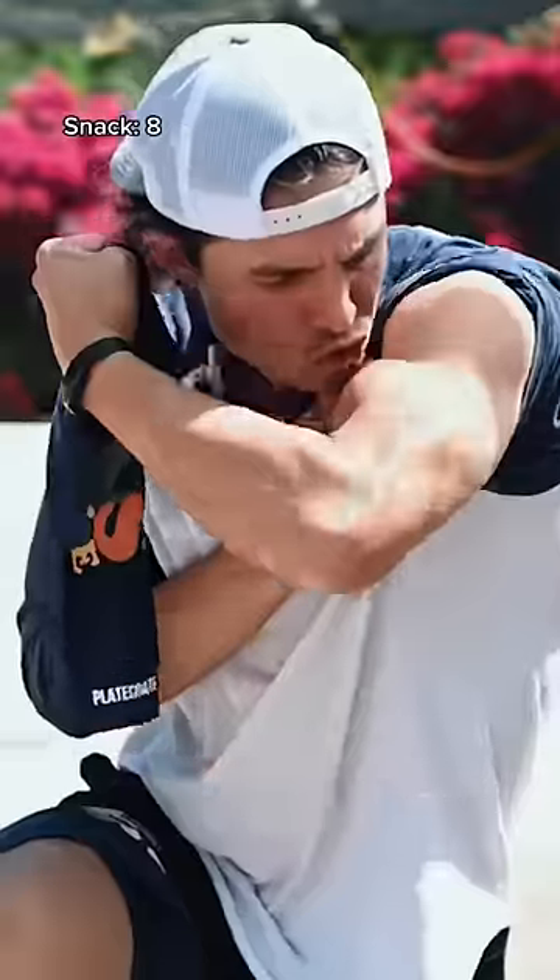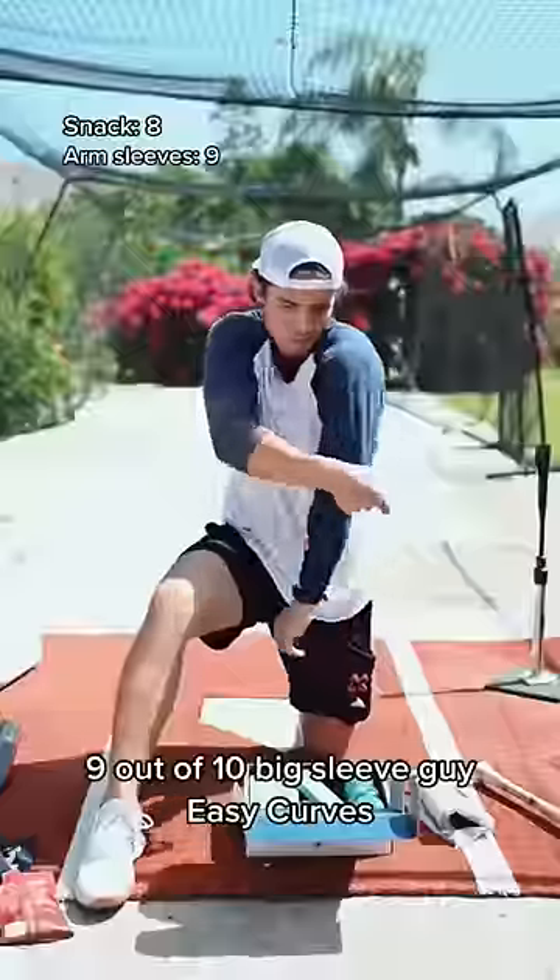Arm sleeve — two arm sleeves: 9 out of 10. Big sleeve guy.